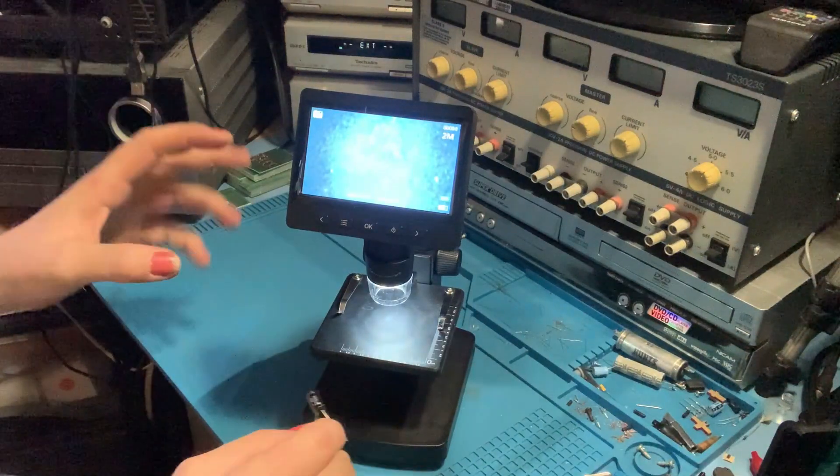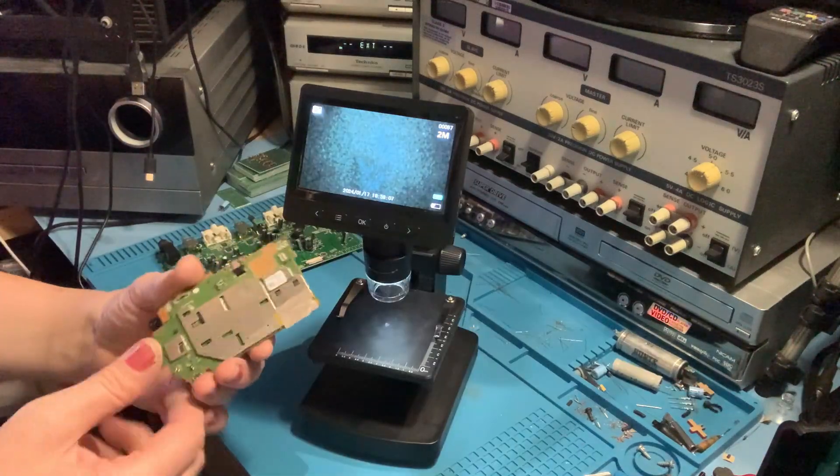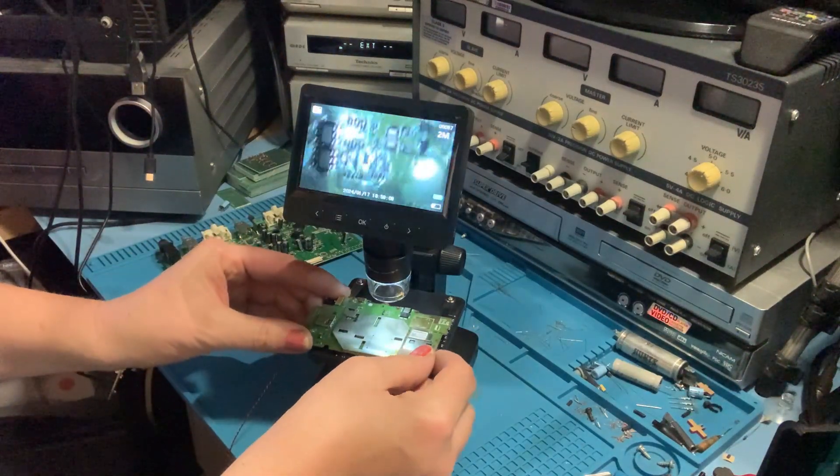On the stand it was kind of useful for looking at components and small PCBs from phones and tablets, but it had so many limitations. I thought it's got to have a bit of potential without spending any more money on it. So I made a modification that has made it ultimately way more useful.